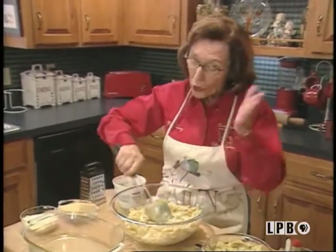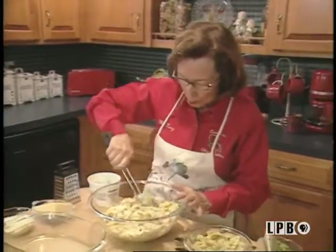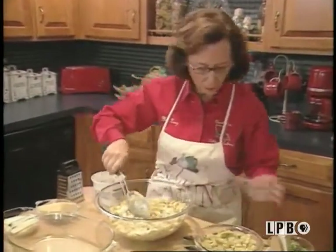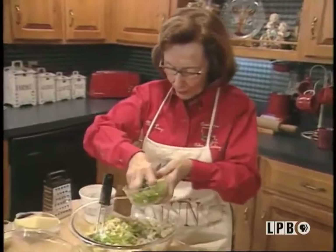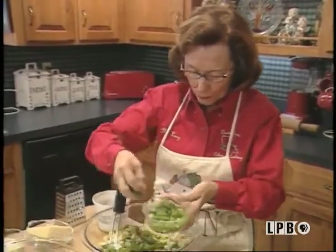I told you I may not have any crab meat left. Very good. Next to this, I'm going to add some onion tops. Delicious.